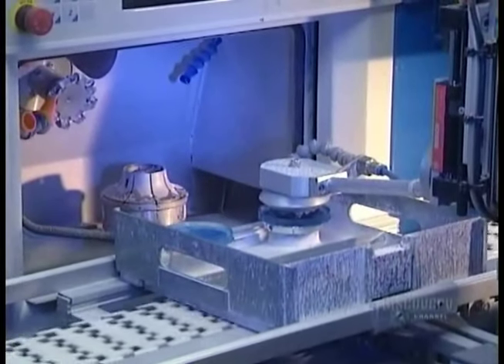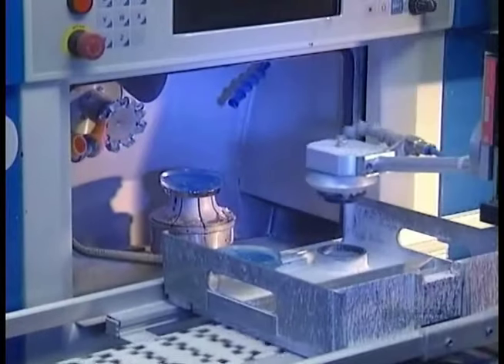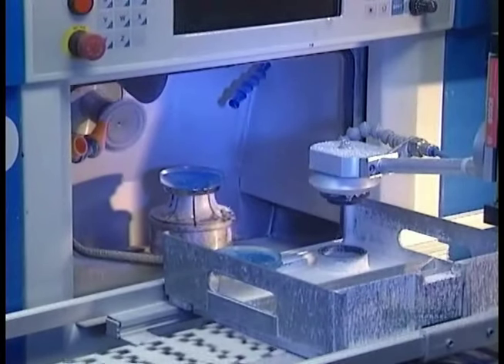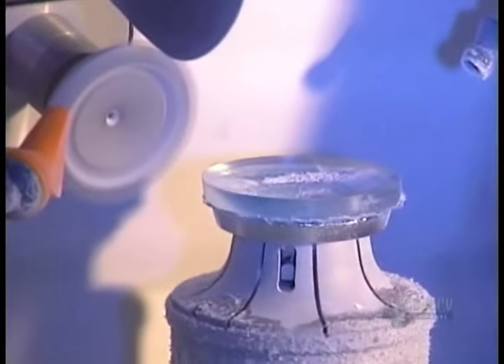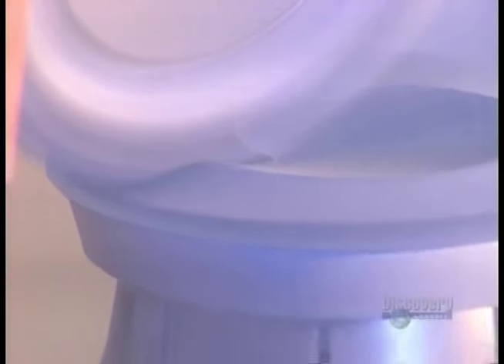At this point, robots take over. When the tray with the discs arrives, the milling machine reads the prescription information, then reshapes the plastic accordingly. First, it thins the disc and shaves it down to a smaller diameter. Then, it creates the required curvature. The disc is now a lens.